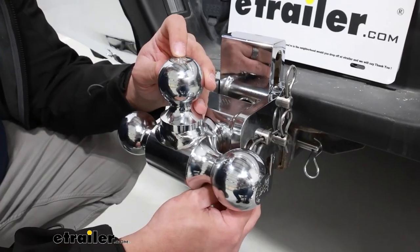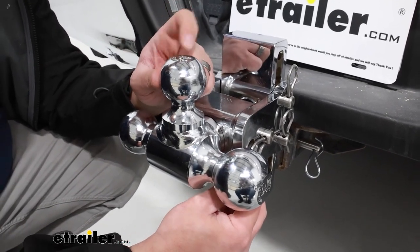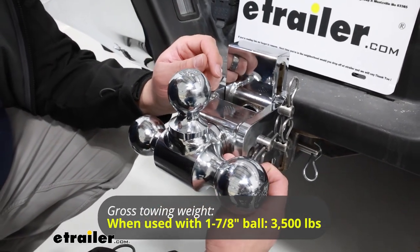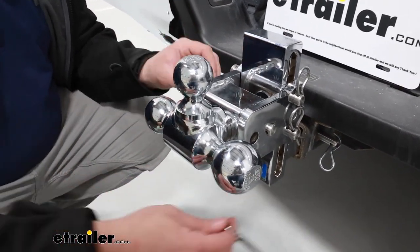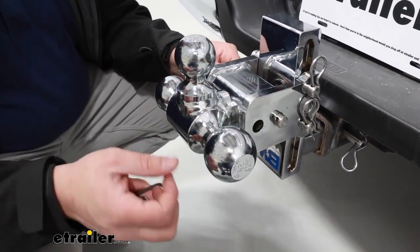So this is going to be a tri-ball mount system. Your first ball is going to be an inch and seven eighths, and that's going to be capable of carrying up to 3,500 pounds. You're going to have this pin and clip so you can change the rotation of this. This one is a little bit hard to get to sometimes, just because of how flat your clip sits to this.